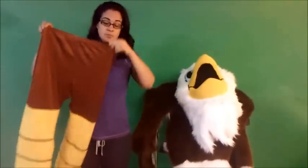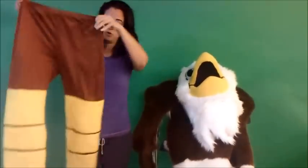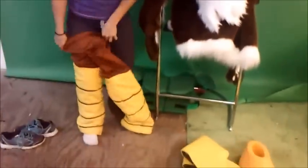The first thing you want to do is to put on the legs. They are separate with built-in shorts. There are leg stirrups at the bottom.